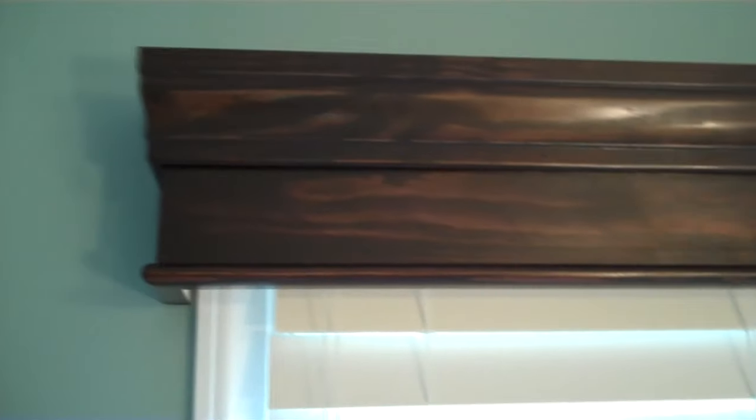And here we go — this is the final product. A nice, wooden, simple cornice at the top of the window. The stain came out just like I wanted to. You can still see so much of that lovely wood grain. You can use the Java Gel Stain and not get that super dark, opaque look. Now, granted, it's still a dark stain, but you can see all that lovely wood grain.